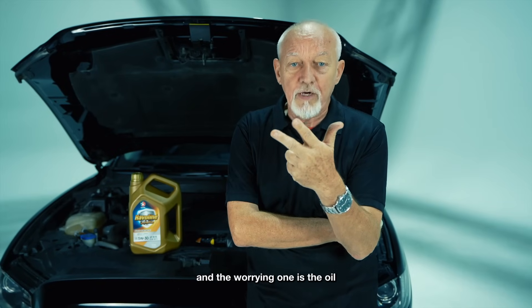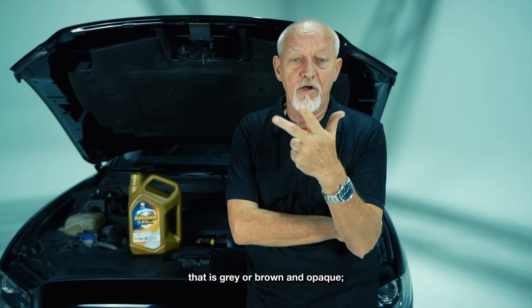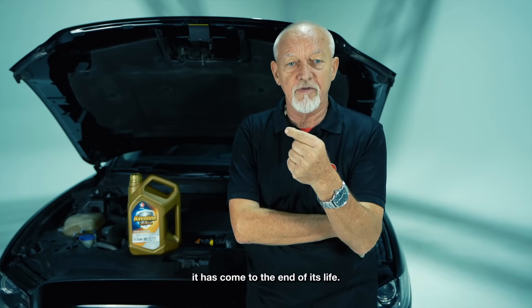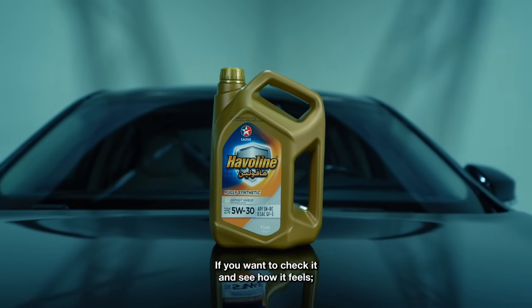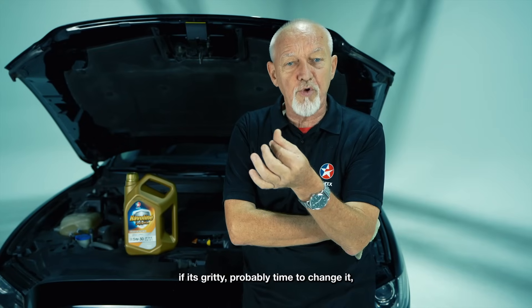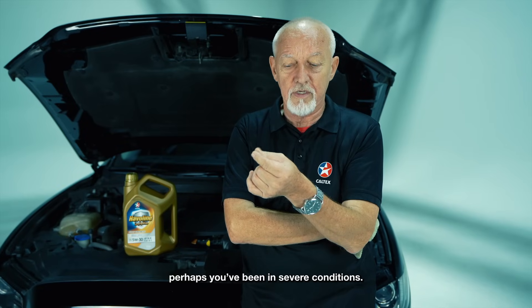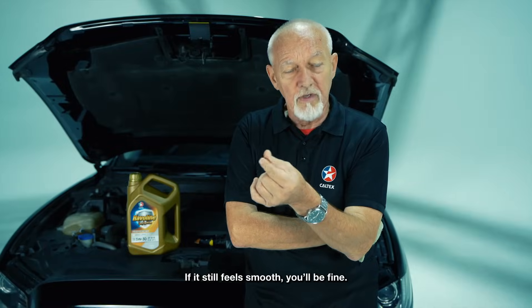You should be looking for clear oil. The worrying one is oil that's gray or brown and opaque — it has come to the end of its life. If you want to check it further, feel it: if it's gritty, it's probably time to change it, perhaps because you've been in severe conditions. If it still feels smooth, you'll be fine.